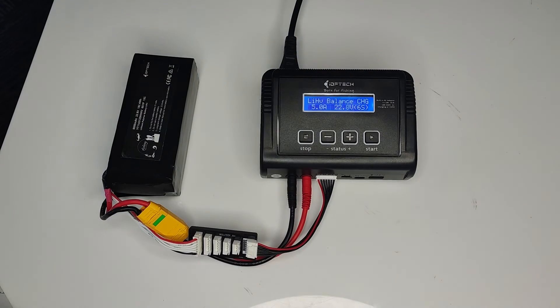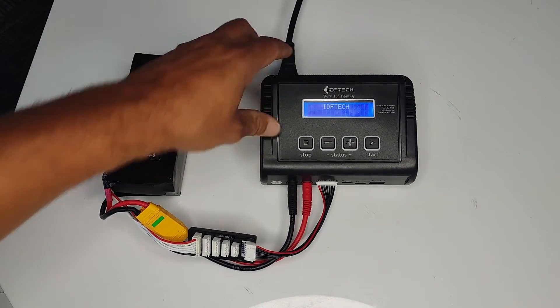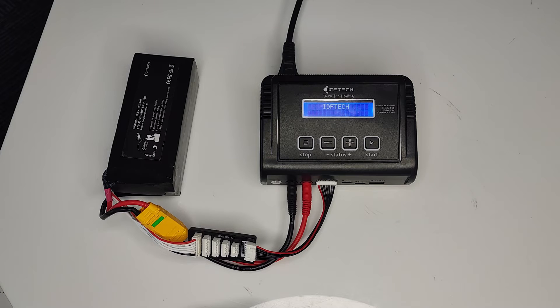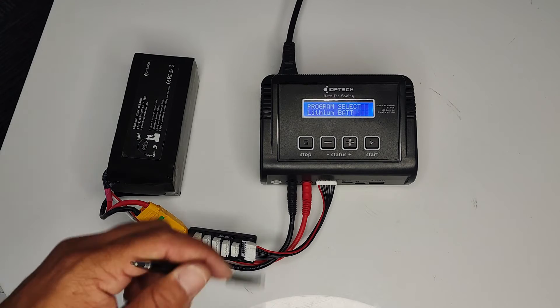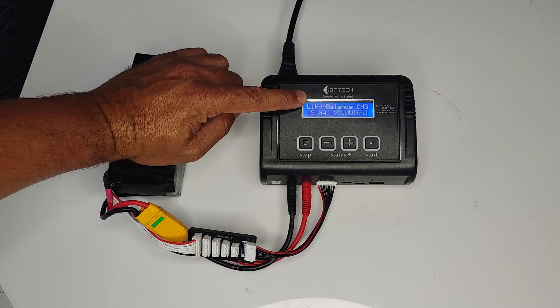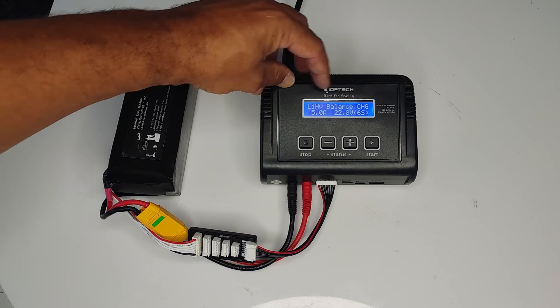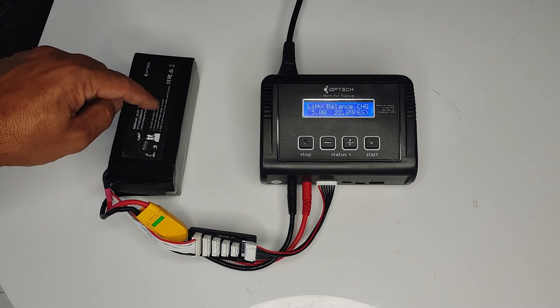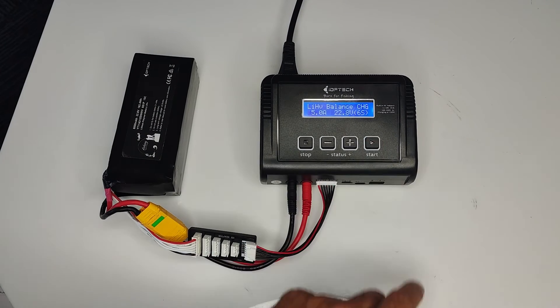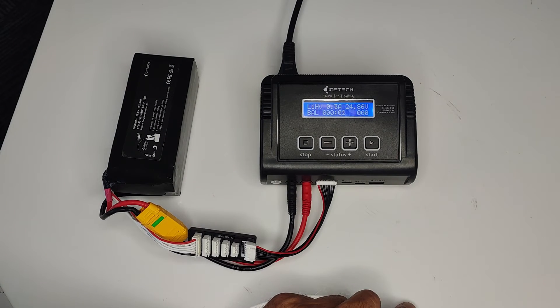Just to run through that again: once everything is plugged in and the charger is turned on, if it's set up correctly it will show 'Program Select: Lithium Battery.' Push Start. It should show LiHV, Balanced Charge, 5 amps, 22.8V, 6S. Confirm that matches your battery configuration, then push and hold Start. Battery check — Start — battery check — Start — and off it goes.